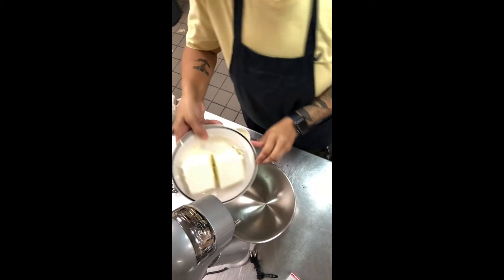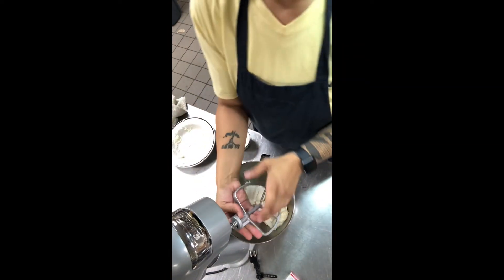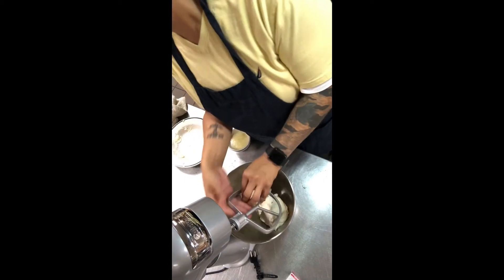I'm going to go ahead and add in that cream cheese. It came off of a three-pound block — it's 24 ounces worth of cream cheese in there.